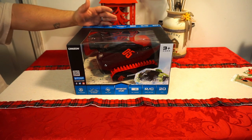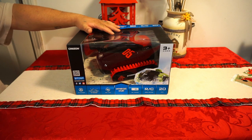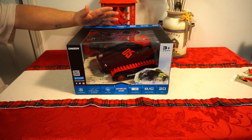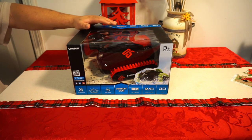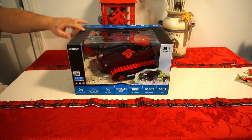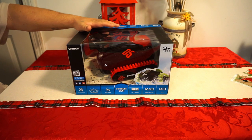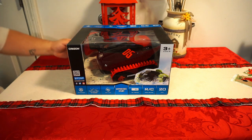It is waterproof and amphibious, so they say it will transform and you can go through snow, rain, or just plain dirt. It has a 35 meter distance on the control, which is not too bad. They say it can do 360 turns — we will actually figure that out. Pretty much that is what we have here, and now we're going to pull it open so you can see what comes in the box.